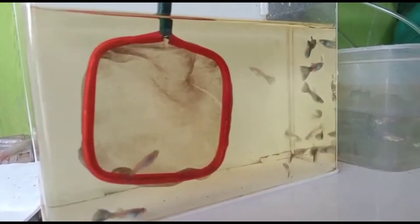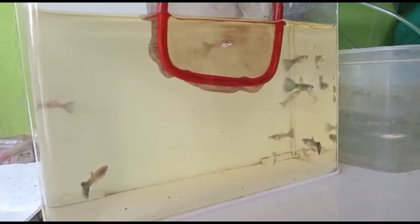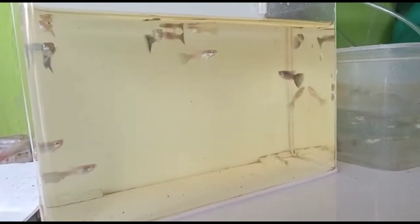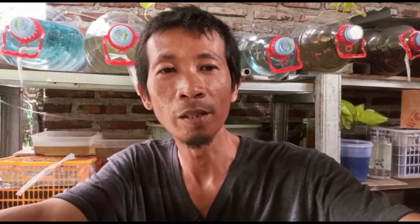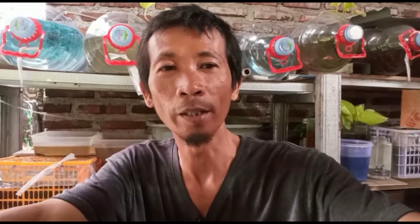Masih ada satu lagi teman-teman. Oh ini jantan teman-teman, cuma warnanya kurang bagus. Oke teman-teman, itulah cara saya sortir — cara memisahkan jantan dan betina ikan gapi di usia 2 bulan kurang.